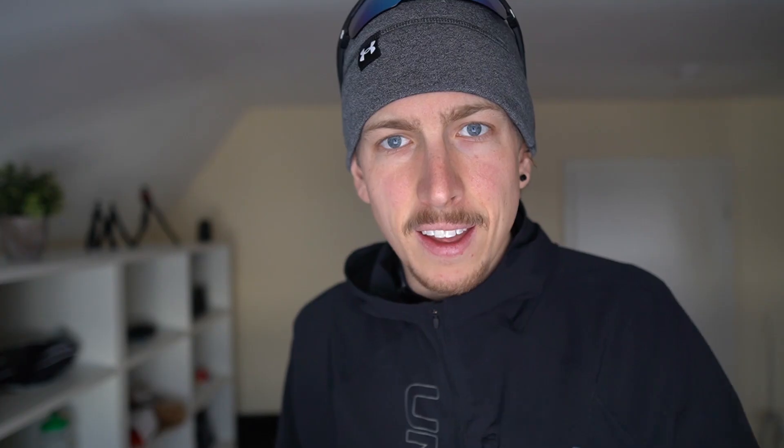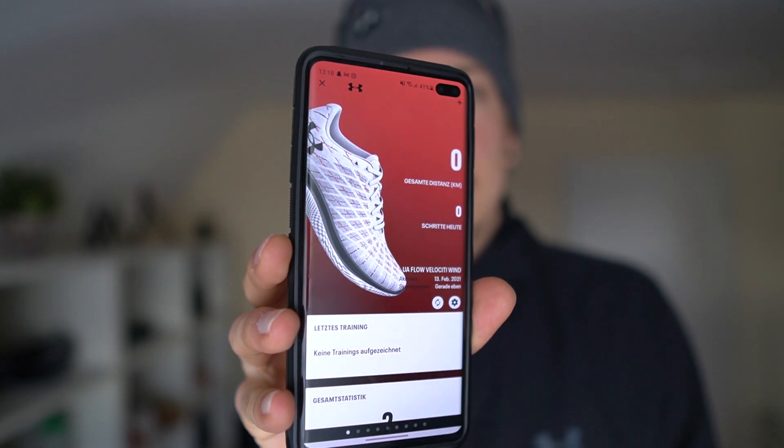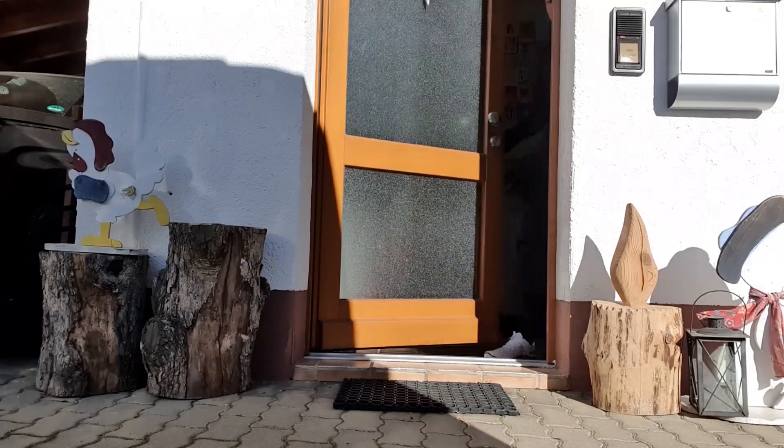Before I go out for a run, I want to connect the shoe to the app and show you how it works. It was easier than I thought — I just opened the app and it popped up asking to connect the shoe. It's providing an update now. In the meantime I'm searching for a cap because it's minus 10 outside. And there we go — the shoe is connected and ready to run with.